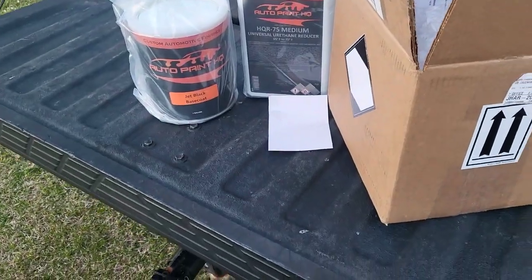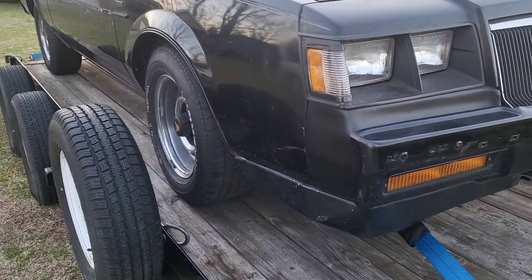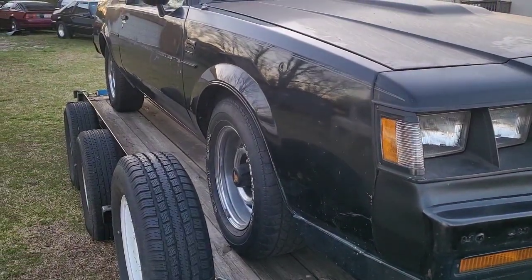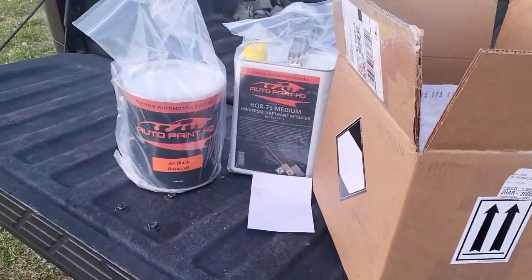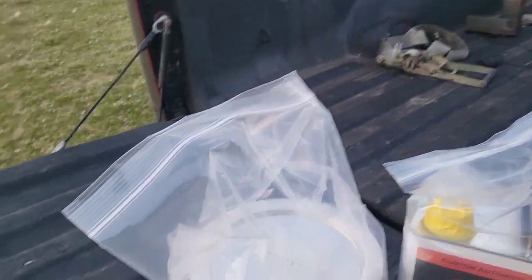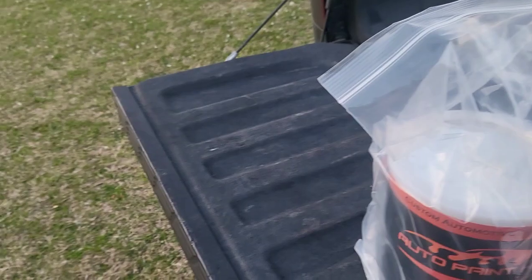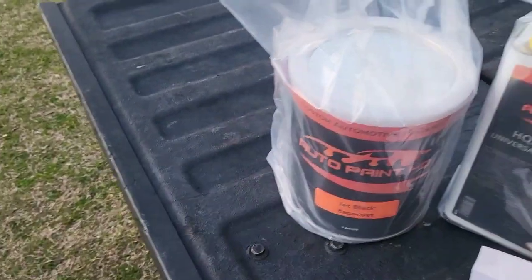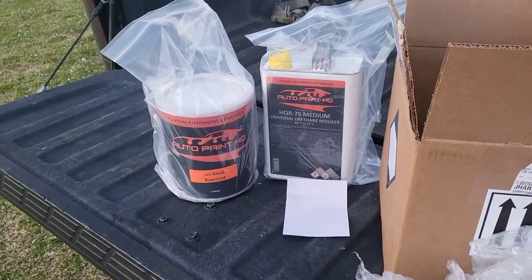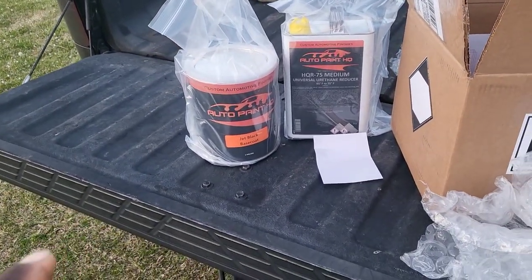My painter is going to supply the clear. This car is supposed to get about six to seven coats of clear, and it's supposed to be buffed and polished when I get it back. We'll see how long that takes, but I just want a good job. They have all different types of paint — candies, metallics, pearls, additives — and they're super affordable. They have a website and you can also find a lot of stuff on Amazon and eBay.